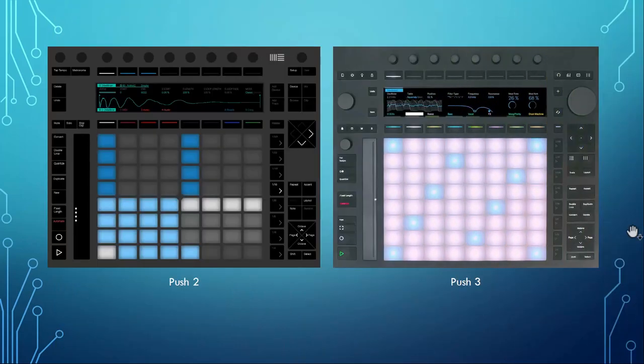I will not explain each and every function here since there are tons of tutorials about Push 1 and Push 2, which are basically identical — they just shuffled around all the knobs and buttons to different positions. I will show the differences between the old version, which might also give you an idea of whether it's worth upgrading to the Push 3. In my opinion: no — but that's already a spoiler, sorry.